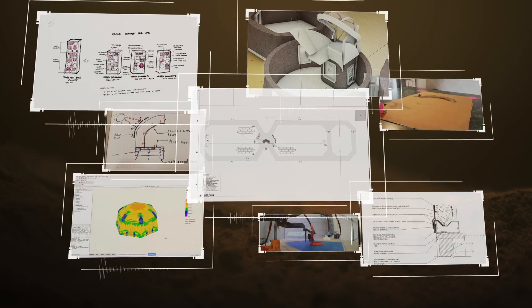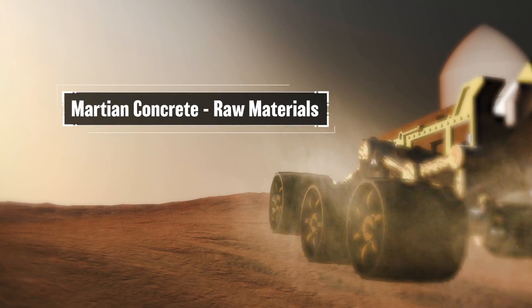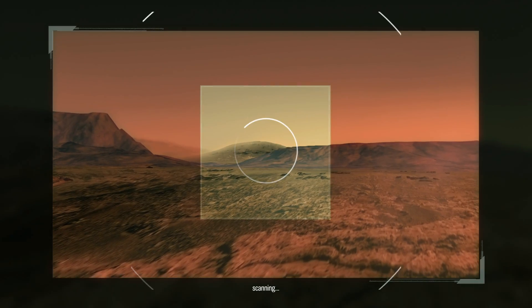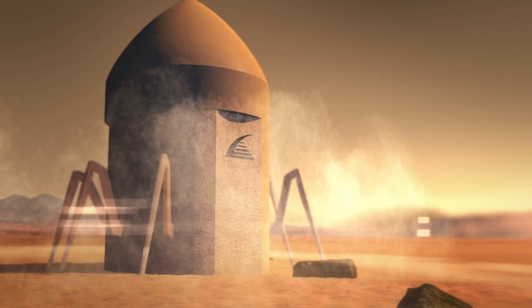Prior to construction, tremendous preparation is necessary for the astronauts' arrival. After the lander touches down, rover robots are deployed for regolith collection. Following optimal site selection, the lander seals to the ground to create a pressurized environment for printing.